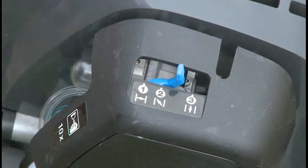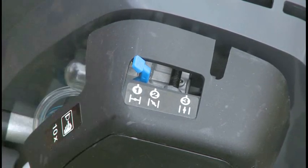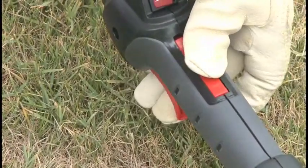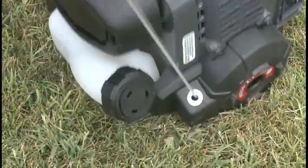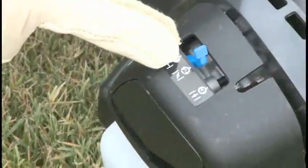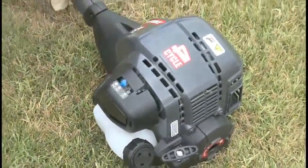To start the engine, place the choke lever to position one. Press the primer bulb ten times. Pull the throttle trigger fully and hold it during starting. Pull the starter rope five times. Then move the choke lever to position two. While holding the trigger, pull the rope until the engine starts, or a maximum of five times.